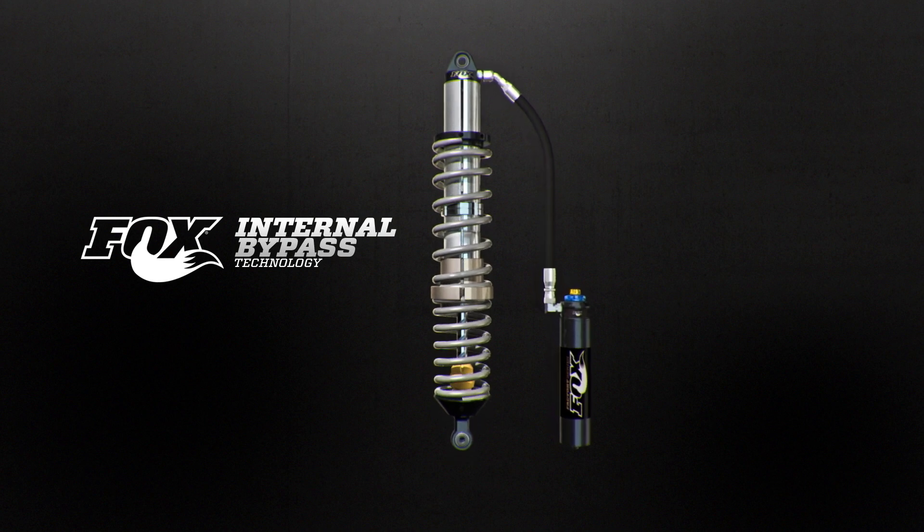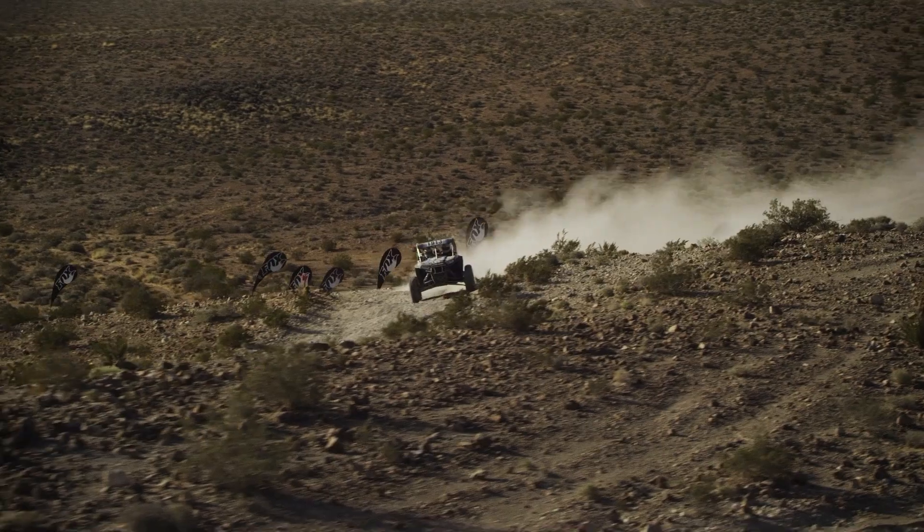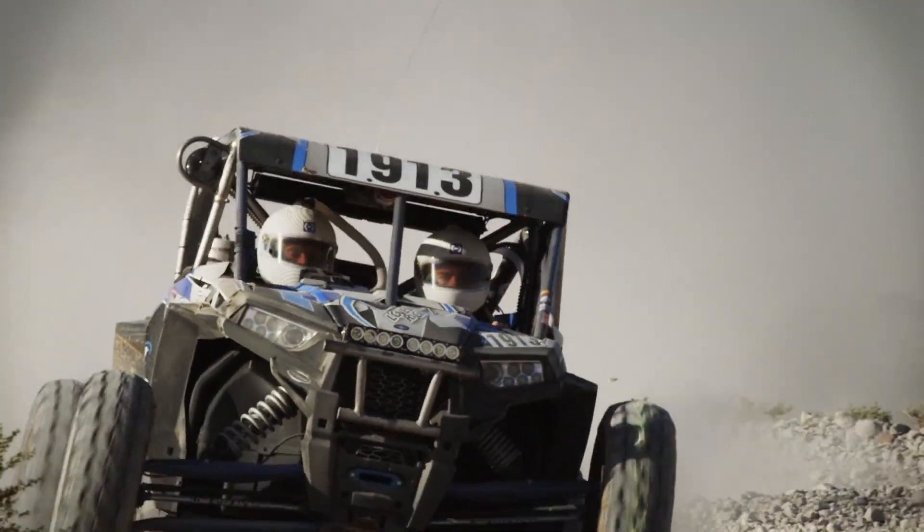Fox patented internal bypass technology offers position sensitive damping that adapts to any terrain on and off the road, providing a plush, predictable ride everywhere you go.